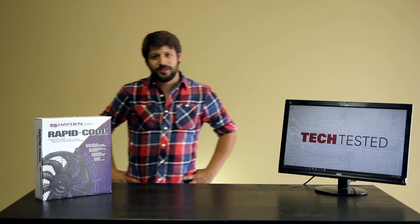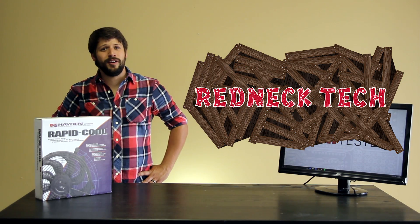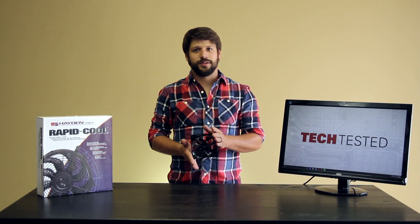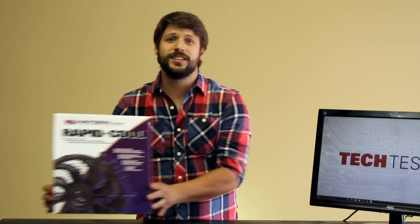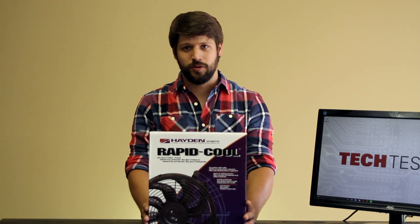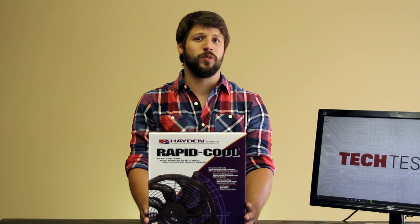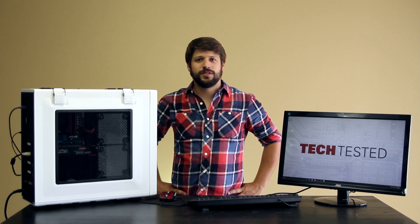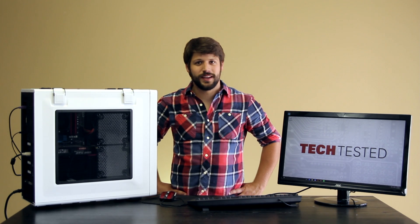Welcome to our first episode of Redneck Tech, where bigger is always better and finesse is for the rich. This is your standard 120 millimeter fan that's used in most computer cases, but we like to go big. This is an automotive radiator cooling fan, and we would like to find out if you can get more performance from a lot more airflow. We're going to run this computer through some baseline stress tests and then put on that giant fan to see what kind of performance gains we can get.